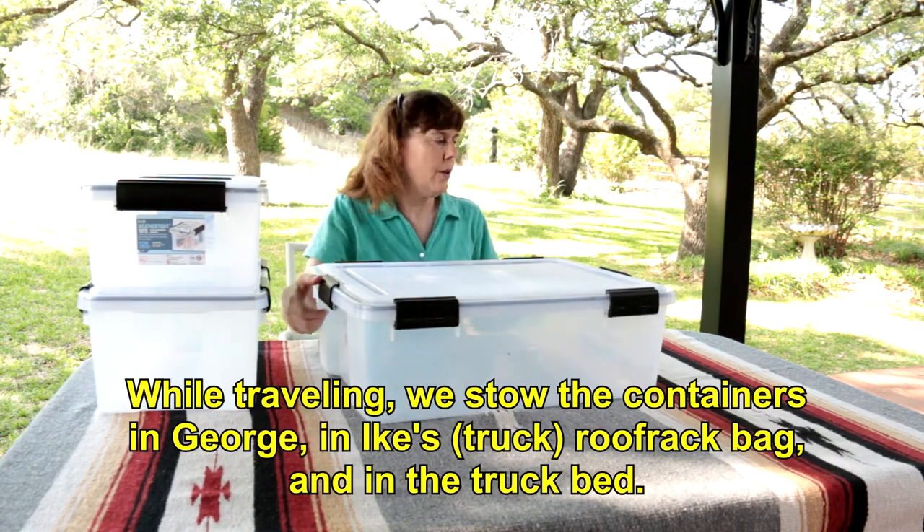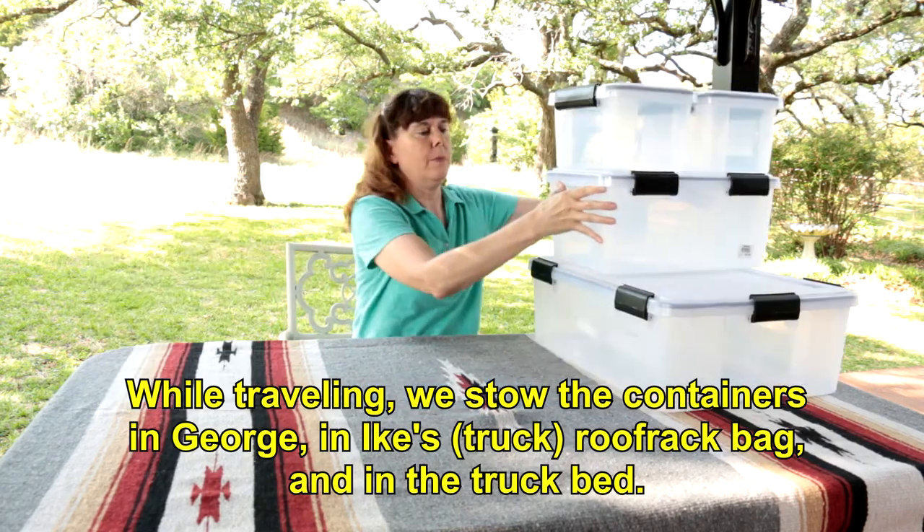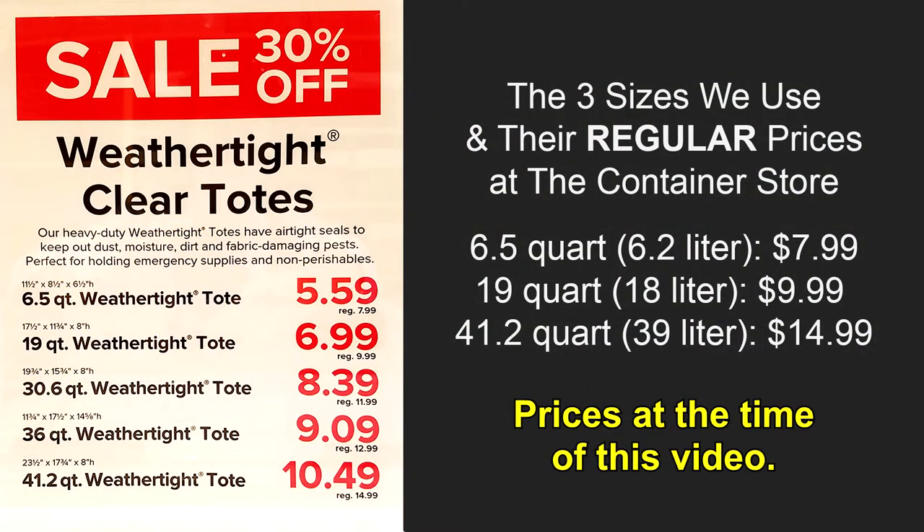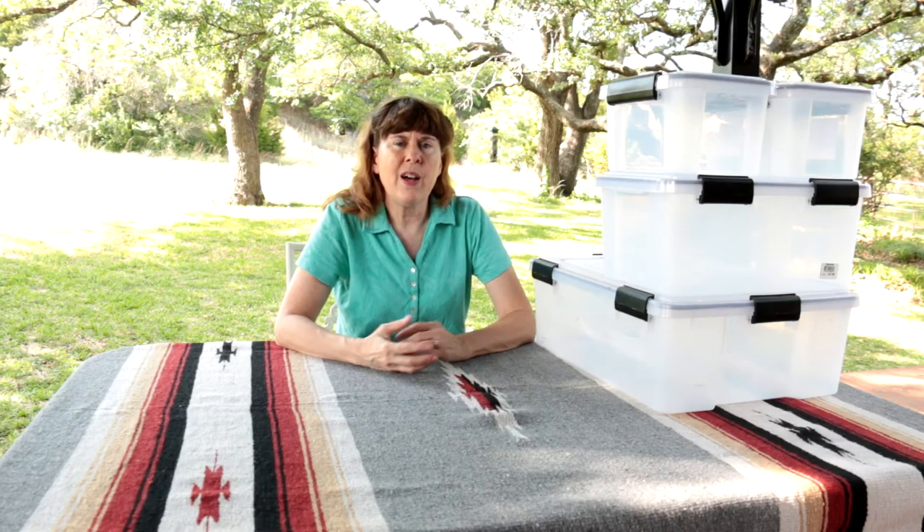We use these containers not only in George, the Morris Meal trailer, but also we stack them on top of Ike. We'll put information about the prices and sizes in the description below and also on this video. We've looked for these containers on Amazon and we find them, but it's hit or miss as to what sizes are available, and the prices tend to be a good bit higher. So the Container Store is the way to go — the prices are very reasonable, especially for a weather-tight container. We've been really pleased with them. Let us know if you have any questions in the comments below. Thank you for watching and subscribing to Wobbly Otter — we really appreciate your support.